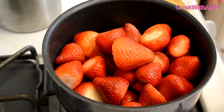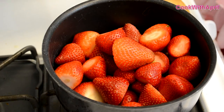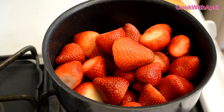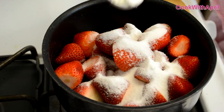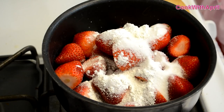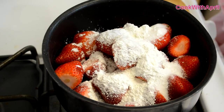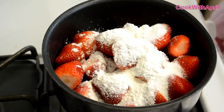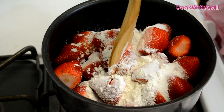Place all the strawberries in a saucepan and turn it on to low heat. While that is on, place a half a cup of sugar into the saucepan, then 2 tablespoons of cornstarch. Let the strawberries and sugar melt. I like to mix everything together and cut up the strawberries.